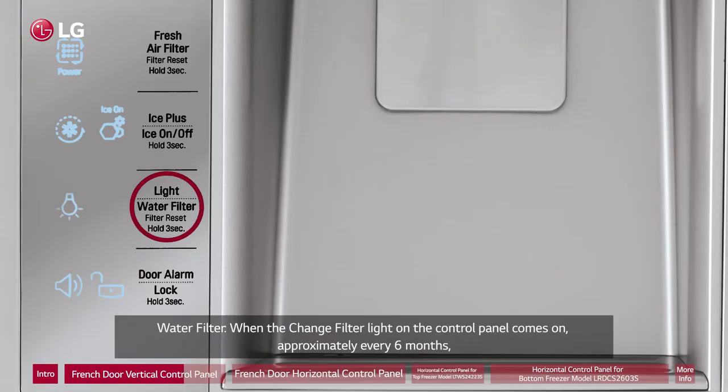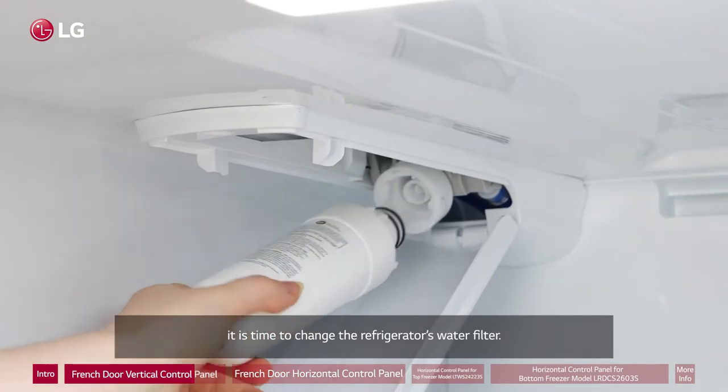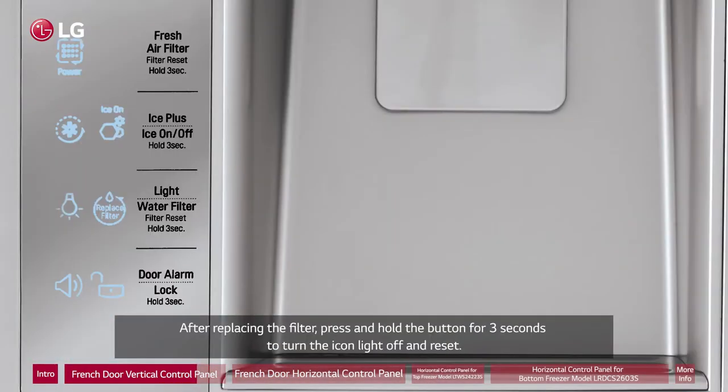Water Filter: When the change filter light on the control panel comes on, approximately every six months, it is time to change the refrigerator's water filter. After replacing the filter, press and hold the button for three seconds to turn the icon light off and reset.